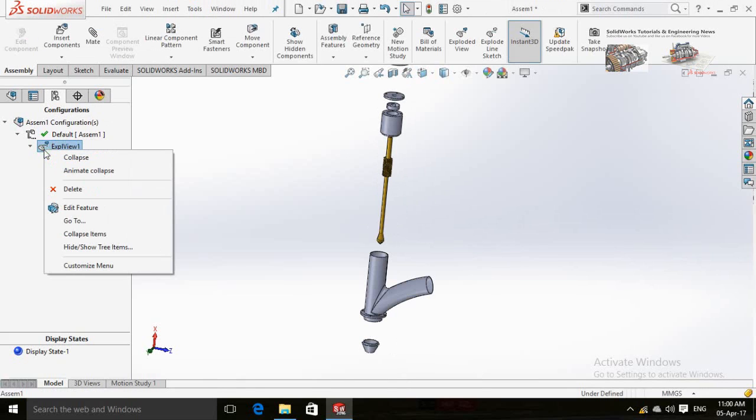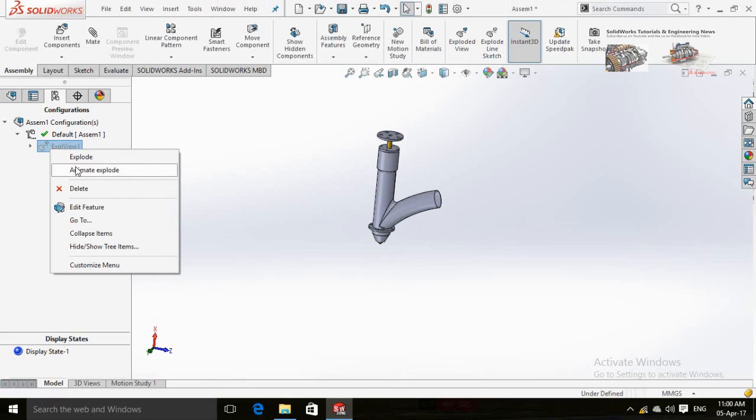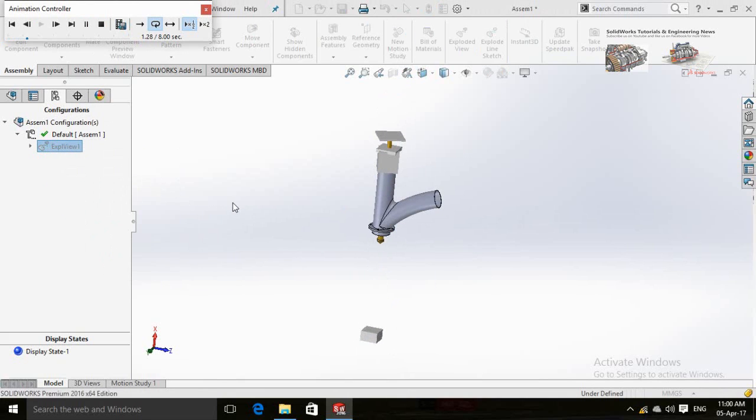If you double-click on the exploded view, the assembly will explode or collapse. Now animate explode. Thank you very much for sparing time and please don't forget to subscribe.